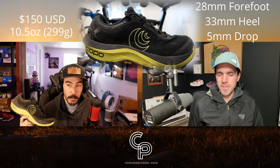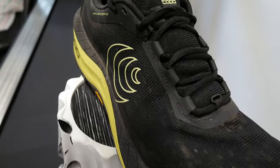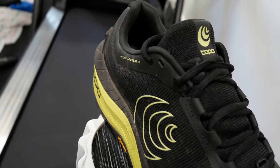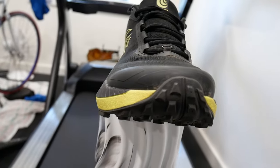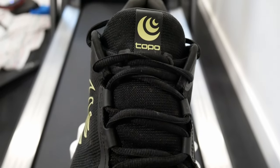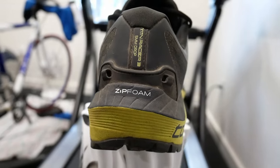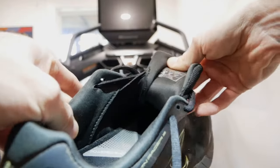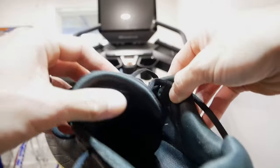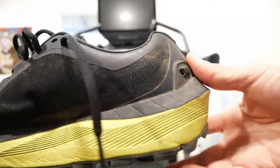That is three millimeters more foam than the Topo Mountain Racer 2. The upper is a one-piece engineered mesh — a pretty tight weave — with a very robust toe cap that actually protects the foot a little bit. There's a ghillie-style lacing system, and Topo's gaiter ring going into loops in the back of the heel for their proprietary gaiter. There's a moderately padded, gusseted tongue in the midfoot, and the heel cup is very rigid, padded, and protective — it definitely keeps the foot centered over the shoe.